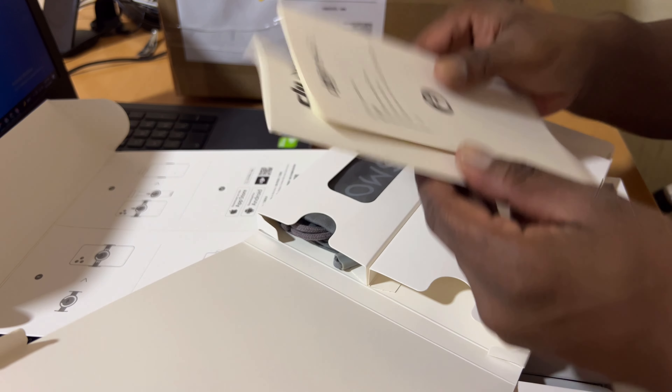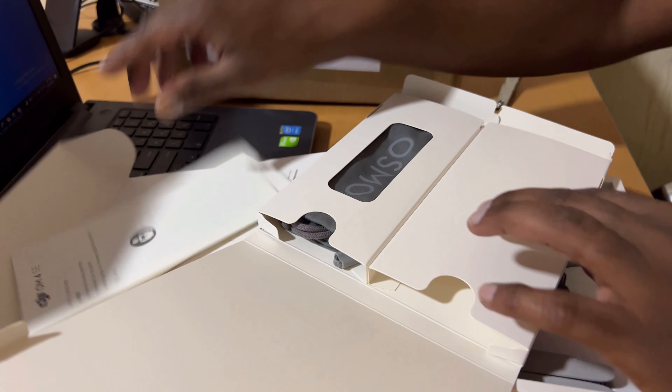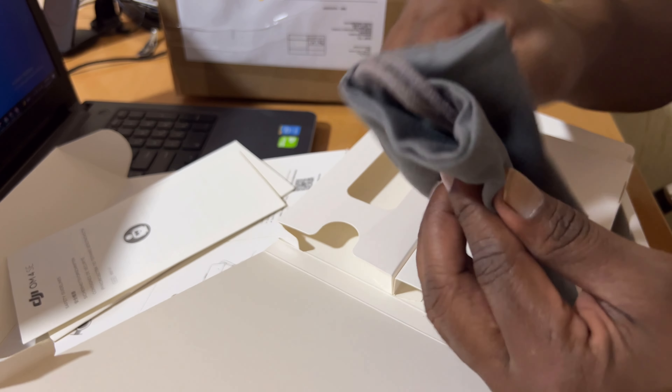There are some booklets they provided — a quick start guide, safety guide, and something like that. And then one pouch.